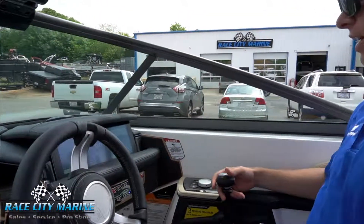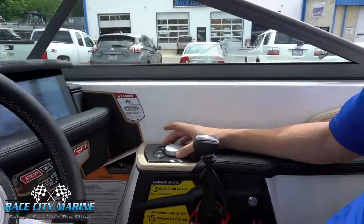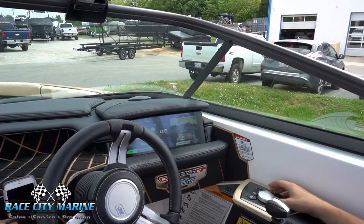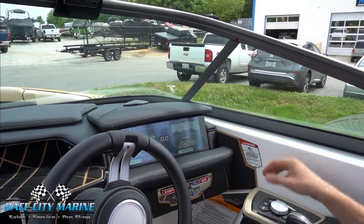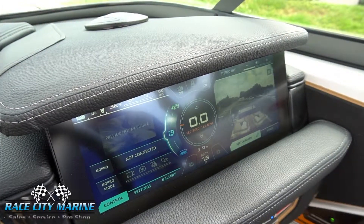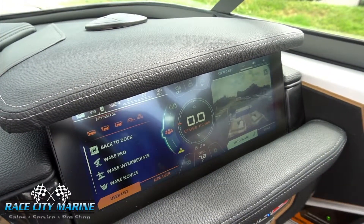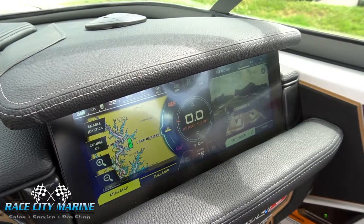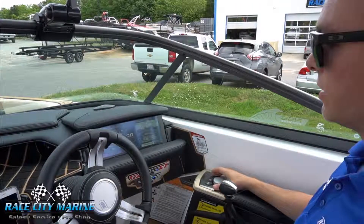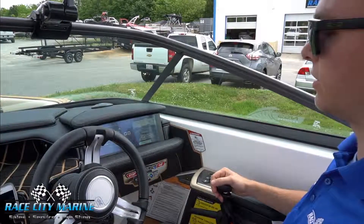We have a nice armrest here so that the throttle is easily accessible, as well as the home control knob which can control the screen — you can also just touch it. We have our home screen, music, GoPro connection, manual ballast settings, all of your courtesy controls and climate switches, and your user profiles. Off to the right we also have an awareness camera mounted on the tower so you can see the people behind you — it pops up when you go into reverse or idle.